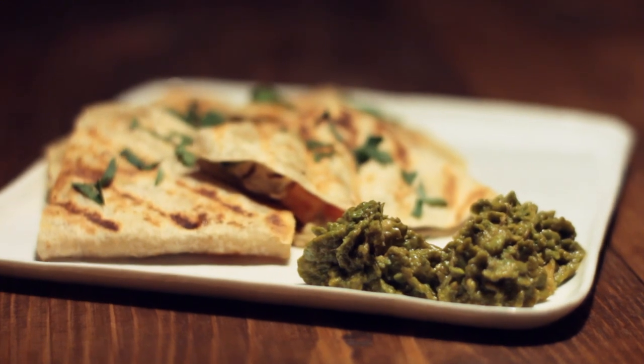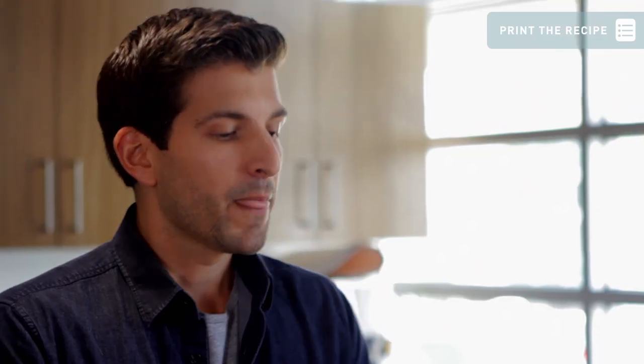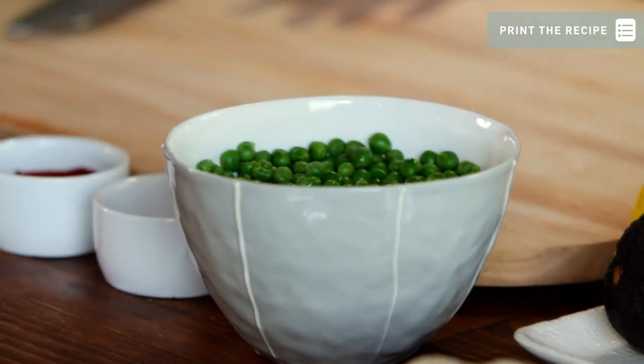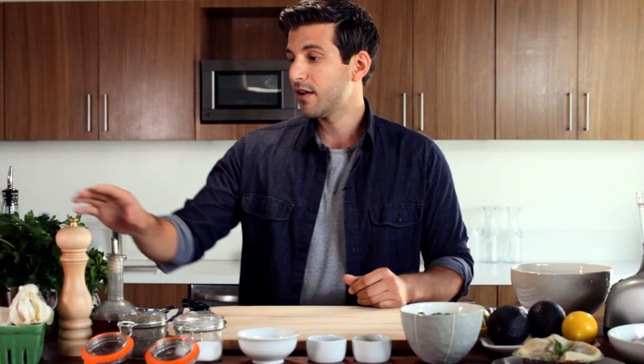The first recipe we're gonna deal with today is pot pie quesadillas with a pea guacamole. We have two cups of peas, cayenne pepper, and paprika to give a little hint of spice to our dish, as well as salt, pepper, tarragon, and parsley.